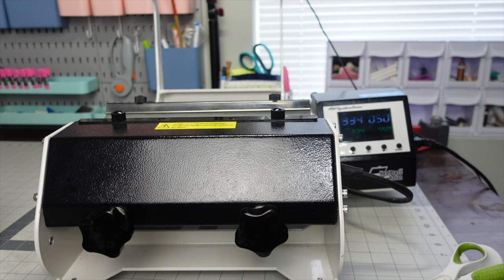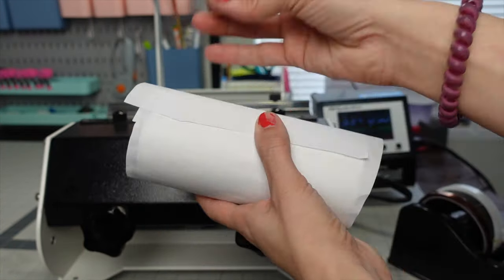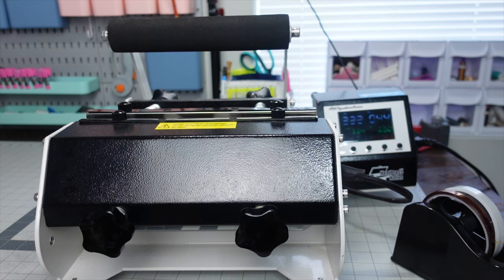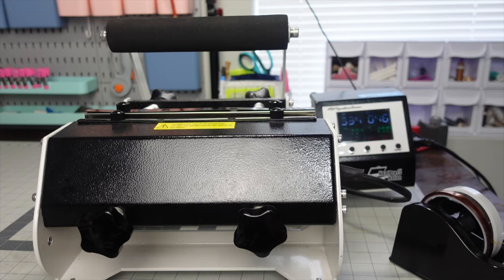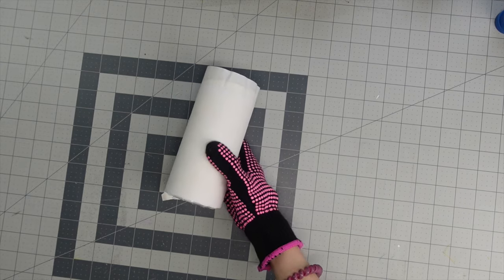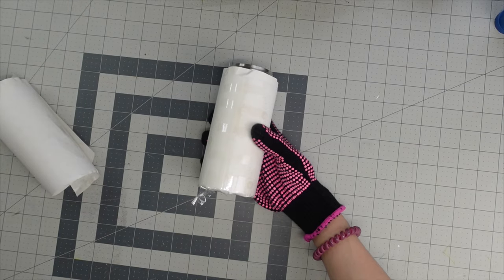Preheat your heat press at whatever temperature your tumbler instructs — mine is at 334 degrees for 50 seconds, so that's what I preheated mine to. Then take some butcher paper, wrap it around your tumbler, and tape it on with heat tape, wrapping it really tight. Put it inside the tumbler press and press for 50 seconds. Open it, rotate it with the seam down, and press for another 50 seconds. Take it out and set it aside until it is completely cooled down. Once cooled, use heat gloves to remove the butcher paper and design paper — it's easier to take out the seam tape first.